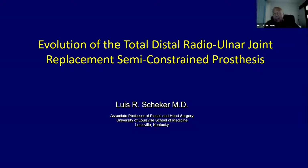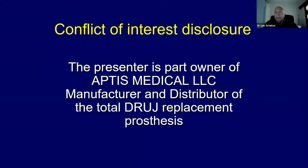Talking about the distal radio-ulnar joint is something very, very close to my heart, and this is an evolution of my way with the distal radio-ulnar joint. I need to tell all the participants that I am part owner of Aptis Medical LLC, so whatever I tell you, take it with a pinch of salt.